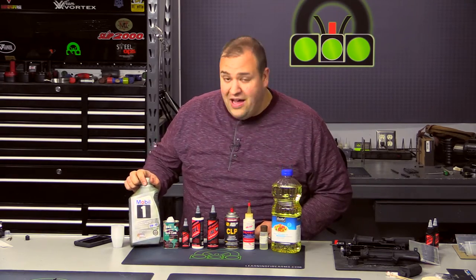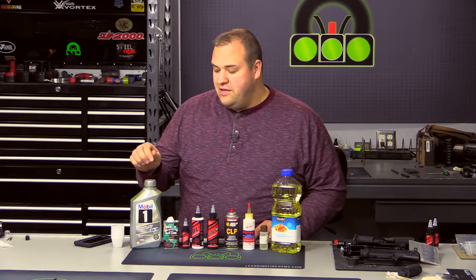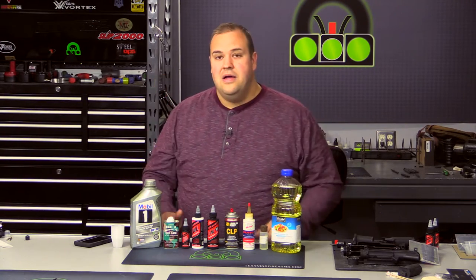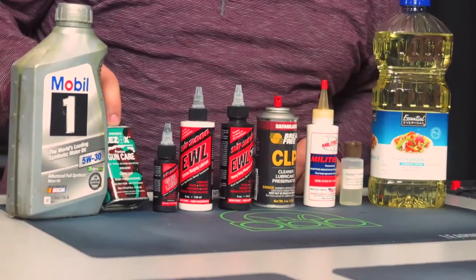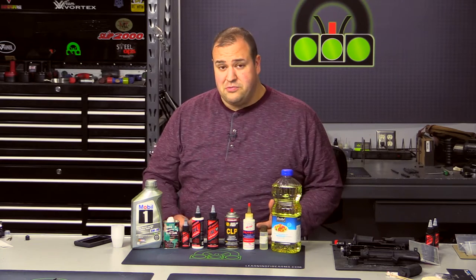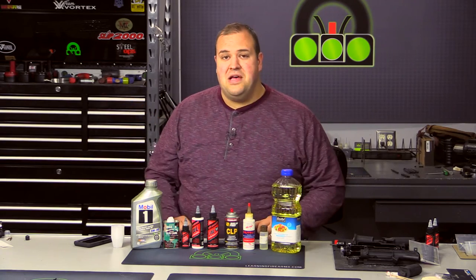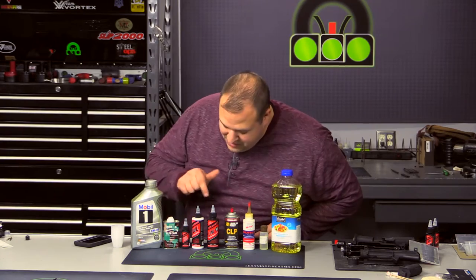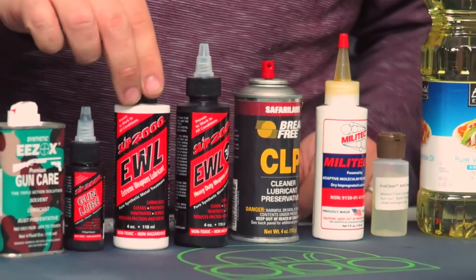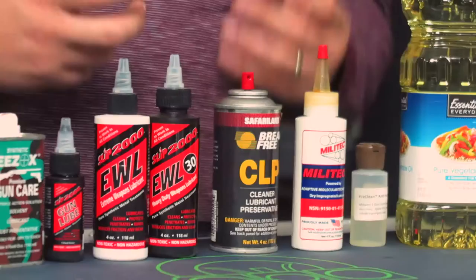The lubes we're testing are ones I just had around the shop. First, Mobile One 5W30 — a lot of guys use this as a gun lube, though I don't necessarily recommend it since I'm not sure about the effects of the anti-foaming detergents when heated. We also have some Ezox, which is a really great rust preventative — I mainly use it as a rust protector rather than a lubricant. My favorite is from Slip2000. We have three types: their regular Gun Lube, the Extreme Weapons Lube (EWL), and the EWL-30, which is the 30-weight, thicker version. Both EWL versions are rated to incredibly cold temperatures — negative 110 for EWL, and around negative 100 for EWL-30.